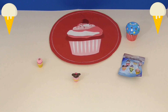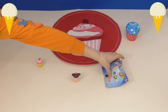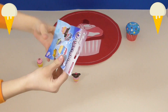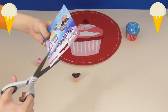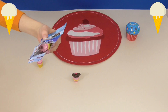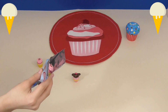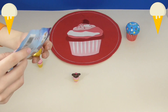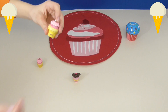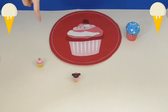Let's open the last Delectables blind bag. Let's open it up. Here is another collector's guide. It looks like we got the same one, as you can see right over there.